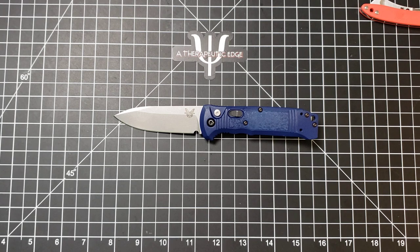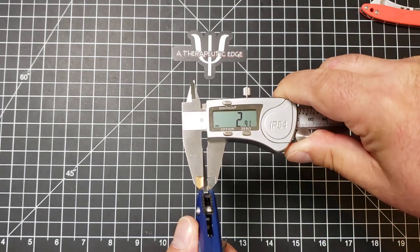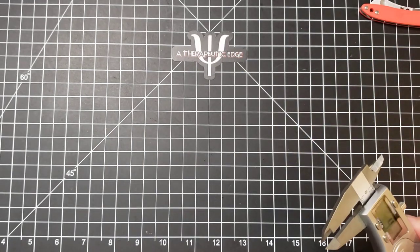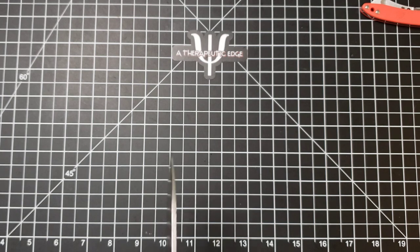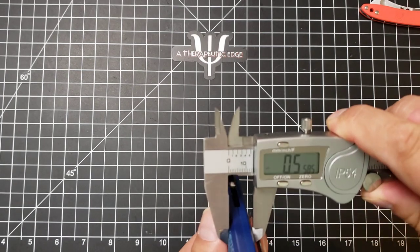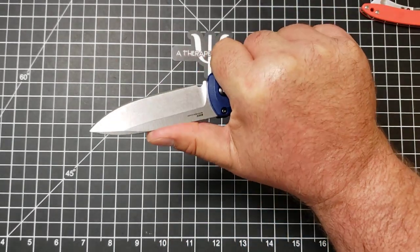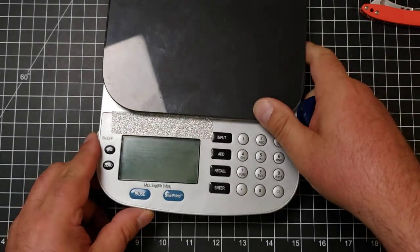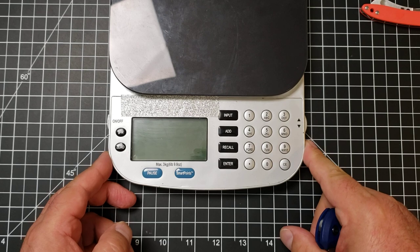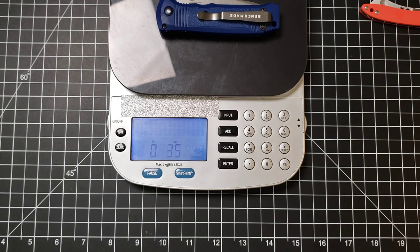Let's get some blade stock stuff out of the way. The blade stock in Benchmade's really nice S30V is 2.9 mm, so it's not super thick blade stock. At its thickest point — which is hard to get to because of that clip — it's just over half an inch. Which means it's not a super narrow carry, but it is a comfortable knife to hold on to. At 3.5 ounces for a 3.5-inch blade, it's right at that ounce per inch.